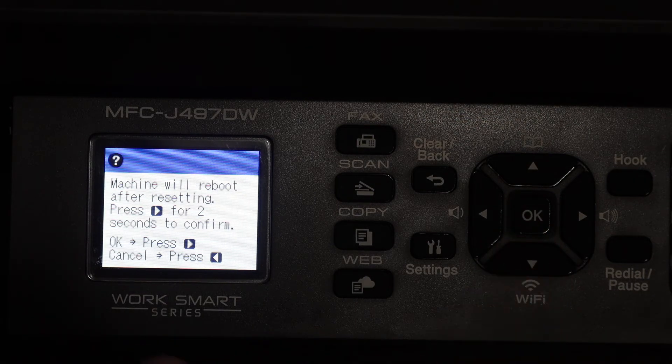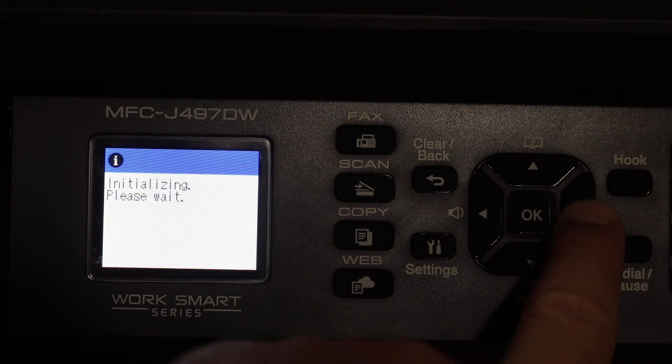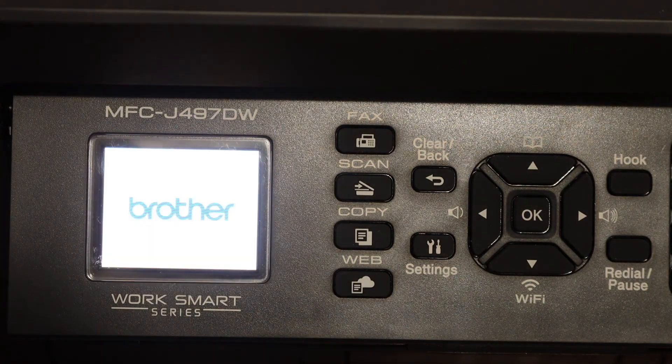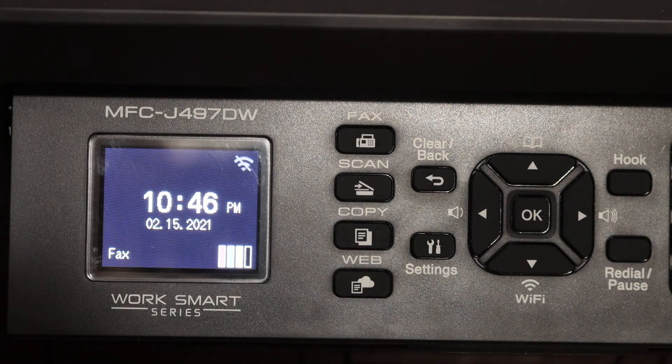Click on Network Reset. You will see a message that the machine will reboot after resetting. Press the button for two seconds — one, two. It has now started the reset process. This is how we can reset the Wi-Fi. Thanks for watching.